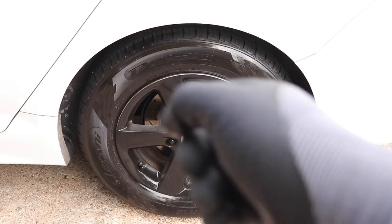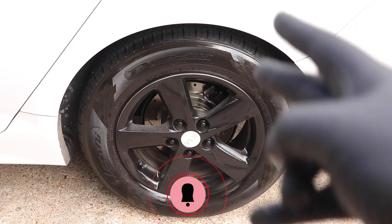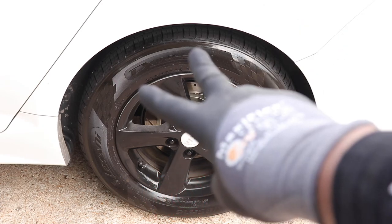If you'd like more tips and tricks on things you can do to keep your car healthy, clean, shining, and running well, remember to hit that subscribe button to Stradited Content, where Carl's Garage will show you everything you need to know about a car. Thank you guys, be safe.